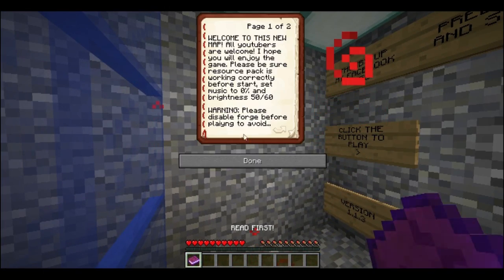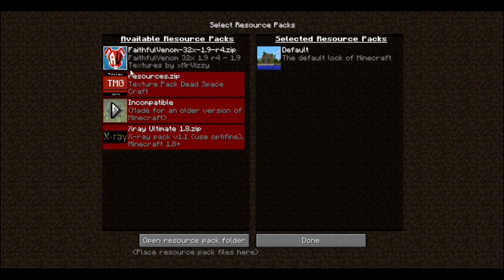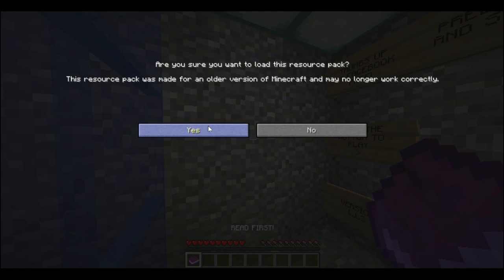Let's get into this. The book says: 'Welcome to this new map. All YouTubers are welcome. I hope you will enjoy the game. Please be sure resource pack is working correctly.' I need to enable that. I guess it's this one — Rehan. That's the asylum one. The asylum was pretty good.